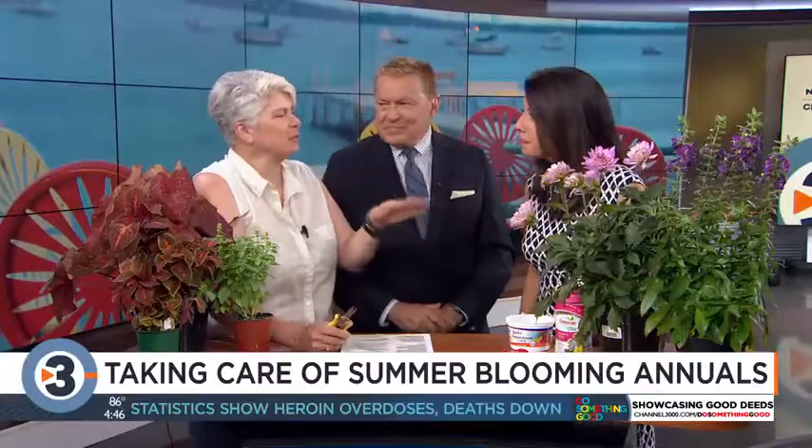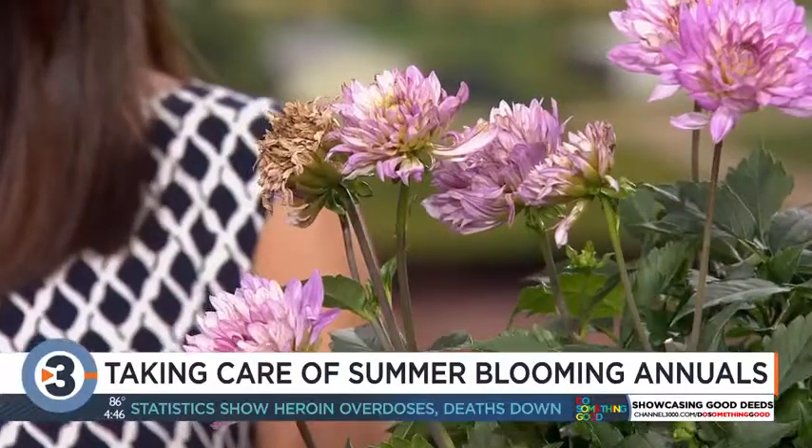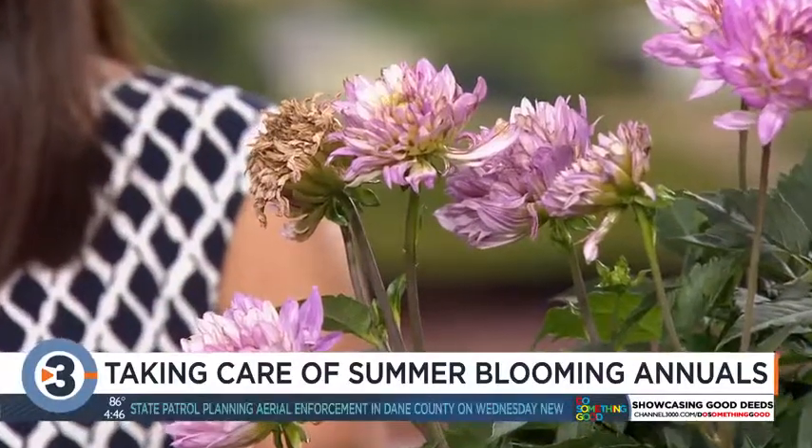This plant doesn't look so good. Our plant staff does really well at keeping things updated and fluffed, so I did have to search to find something that needed to be deadheaded.